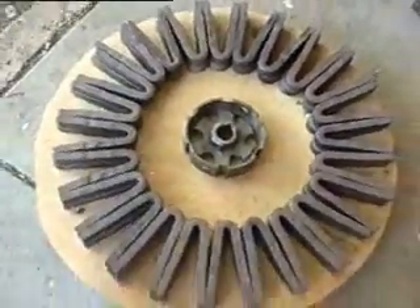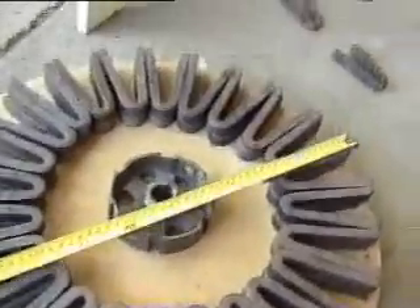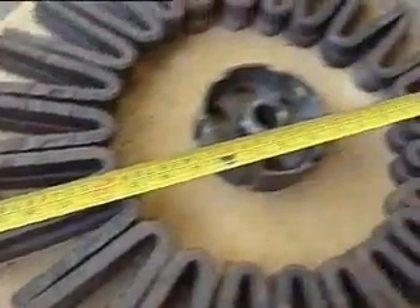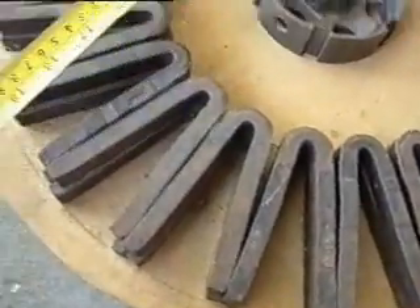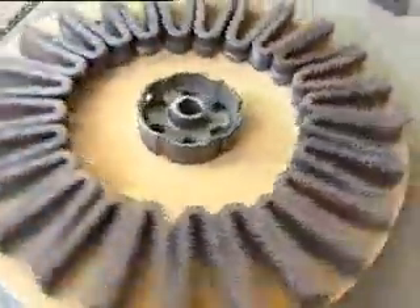Here's my wheel with magnets. You can see the diameter of the wheel is about almost 20 inches — say 19 and a half. I've just got it on a temporary bearing so I can spin it.